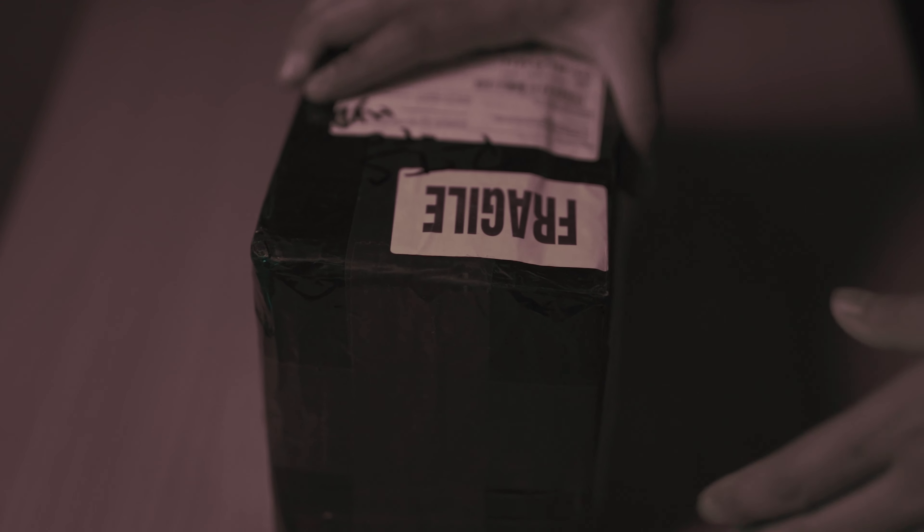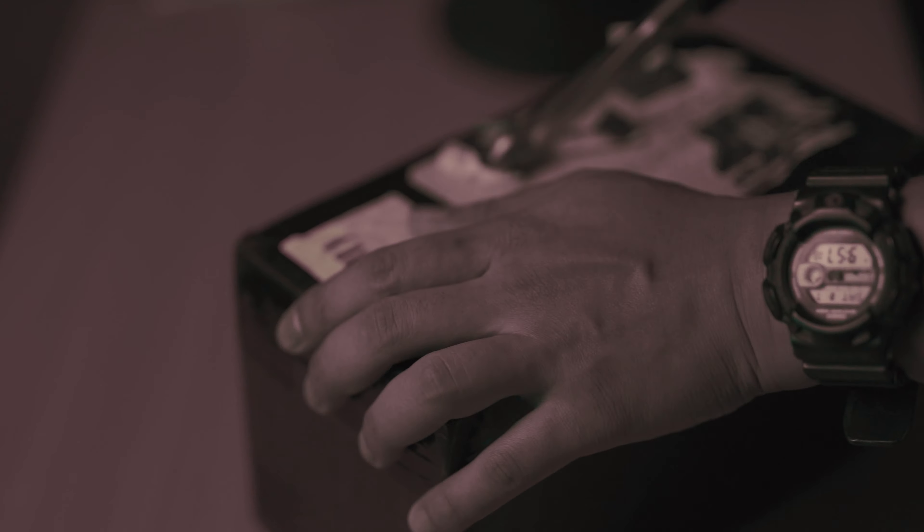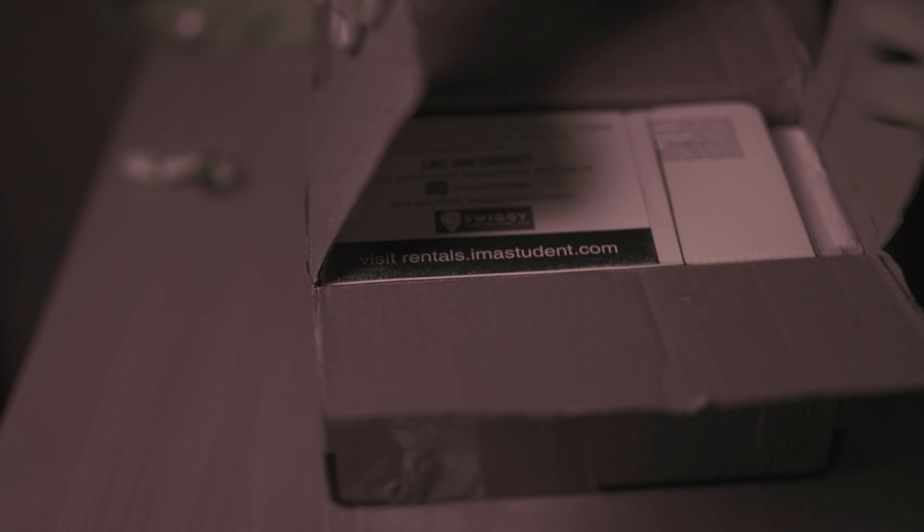Hello everyone, welcome to my YouTube channel, hope you're having a great day. Here we are about to unbox the new Tamron 28-200mm lens that got shipped to me from iamastudent.com. This is the second lens I purchased from them - the first was a 7Artisans 35mm lens which you can see in my other videos. Disclaimer: this is not sponsored by Tamron or iamastudent.com - I purchased the lens on my own and my opinion is mine alone.